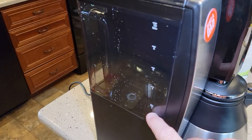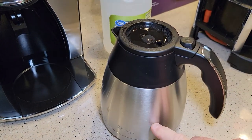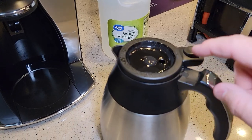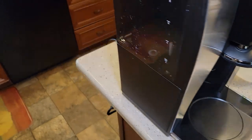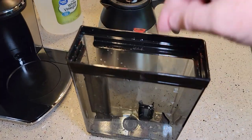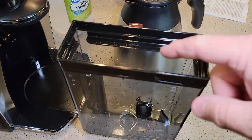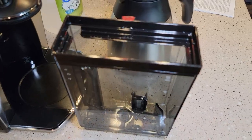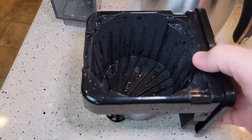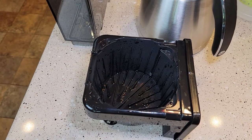Now we want to make sure that we empty this coffee pot and wash it out with soap and water — you're going to have some lingering vinegar taste if you don't. Same with the water reservoir — I'm going to take it over to the sink, clean it out with a brush, and get all of that vinegar out. Then fill it up with fresh water. Same over here with the filter basket area — it's got some leftover vinegar in it, so wash it all up with soap and water.